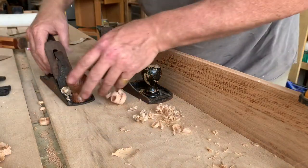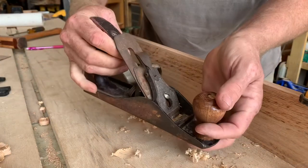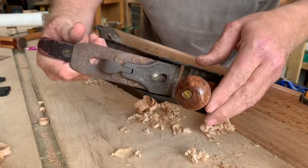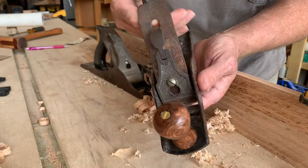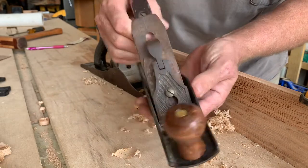All right, y'all. I need help dating this plane. Now this knob, of course, is a remanufactured knob — I made the knob. The original knob would be lower, of course. I'm saying early 1900s, late 1800s.